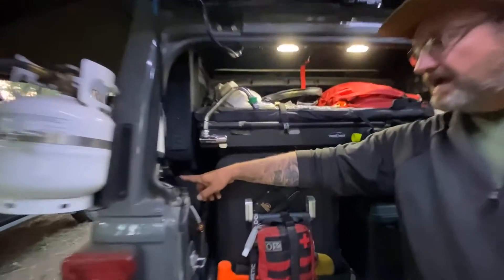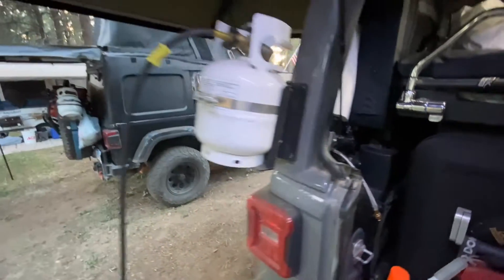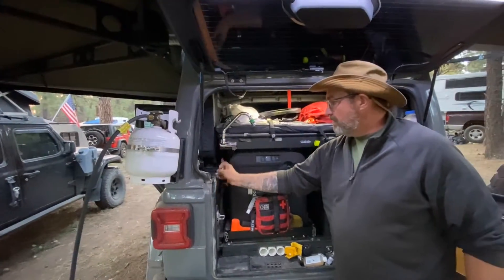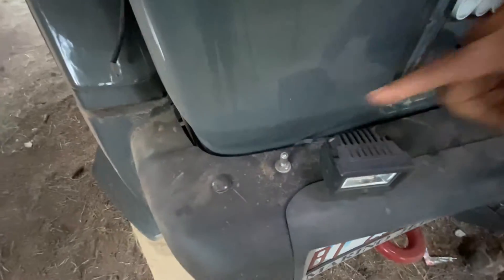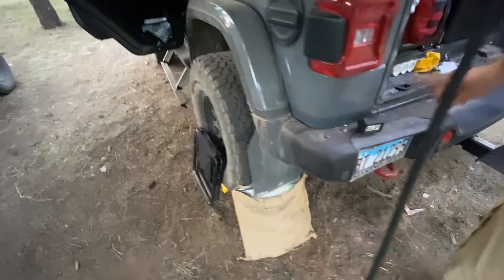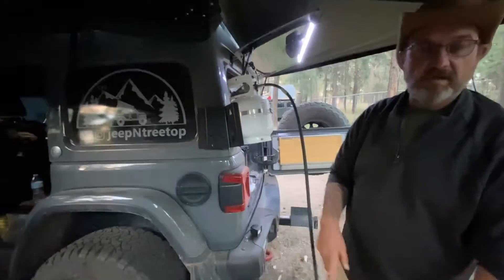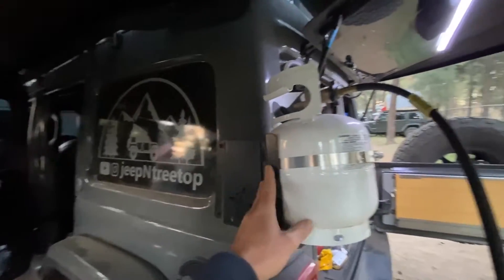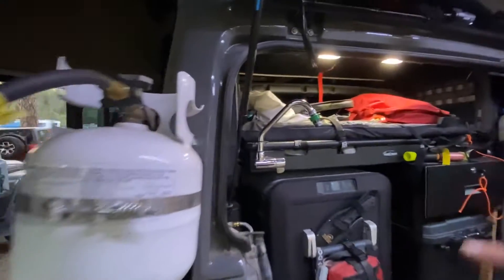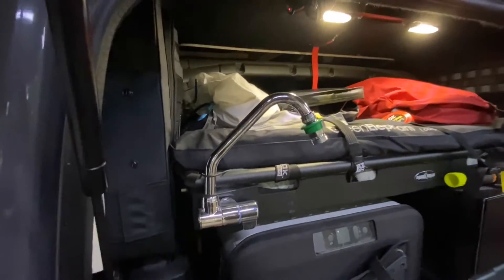The ARB twin compressor is plumbed to my up-down air system right here. When I need to air up or air down, my air chuck is right here — I plug it in, and I have quick-connects running to all four corners so I can air all four tires up and down together. And I have the overland propane — it normally comes silver but I had it powder coated black.